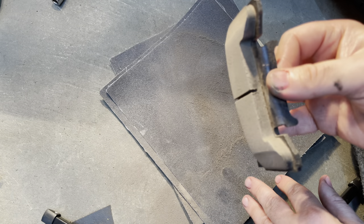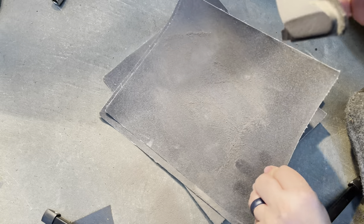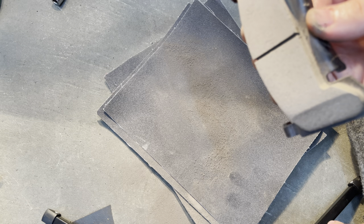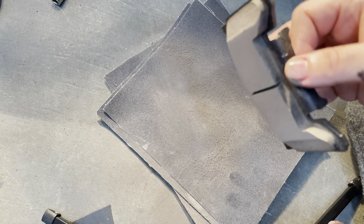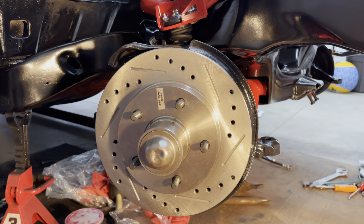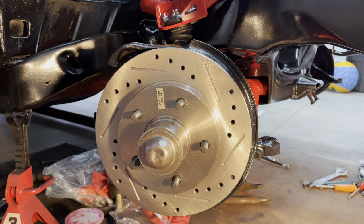I didn't take much off — just a little bit. I'll do that with the other one as well. Alright, so I got the pads sanded down and cleaned off, and the brake caliper grease is all set to go.